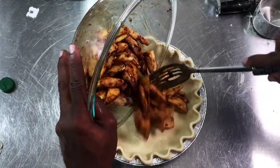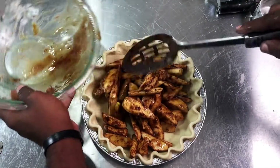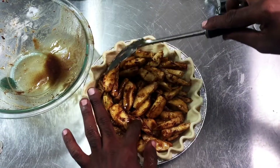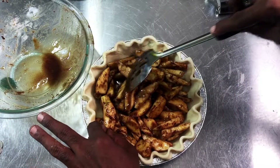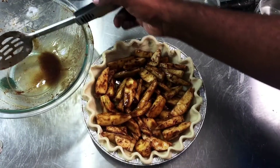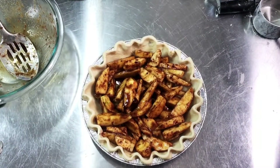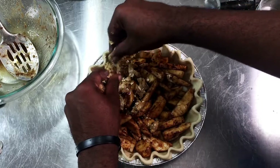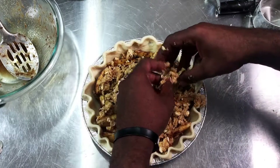Now we're just going to pour our apples right in the middle. This is so super easy — you guys are going to love this recipe! Then I'm going to crumble the topping and just drop it on the pie.